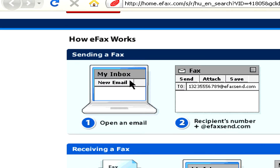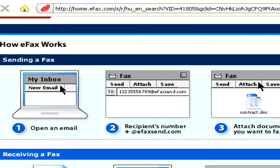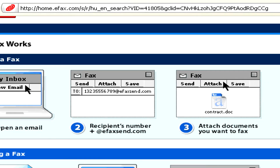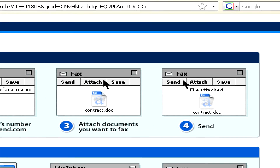More specifically, when you send the fax, you send an email to the recipient's phone number to your faxing service, and you attach the document that you'd actually like to send by fax.